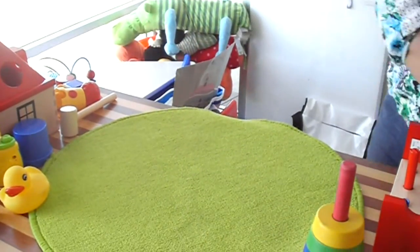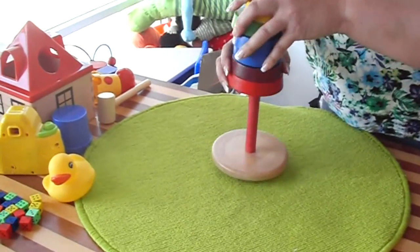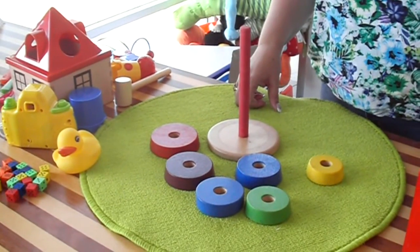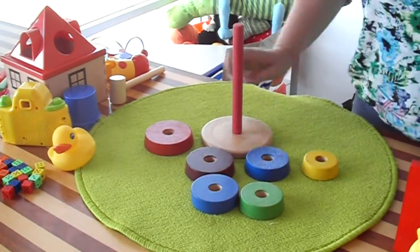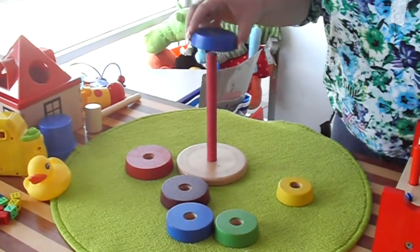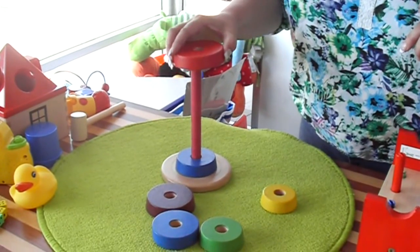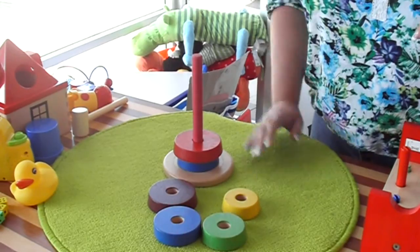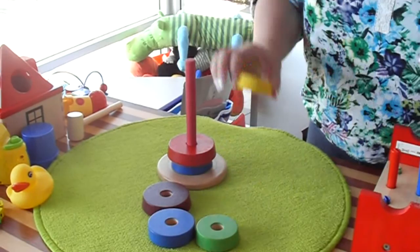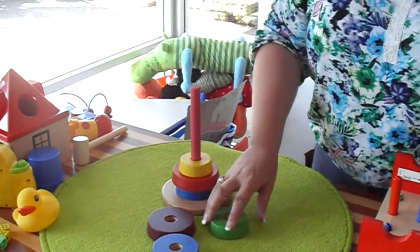We've got our hat from Ikea. Another useful thing from Ikea was this — I might have all of these out on a table. I might say to them, can you put the b-l-oo one on? So we're trying to see if they can hear which is the b-l-oo. Which one is it? Can you put the r-e-d one on it? Can you find me the y-e-l-oo one? What about the g-r-e-n?